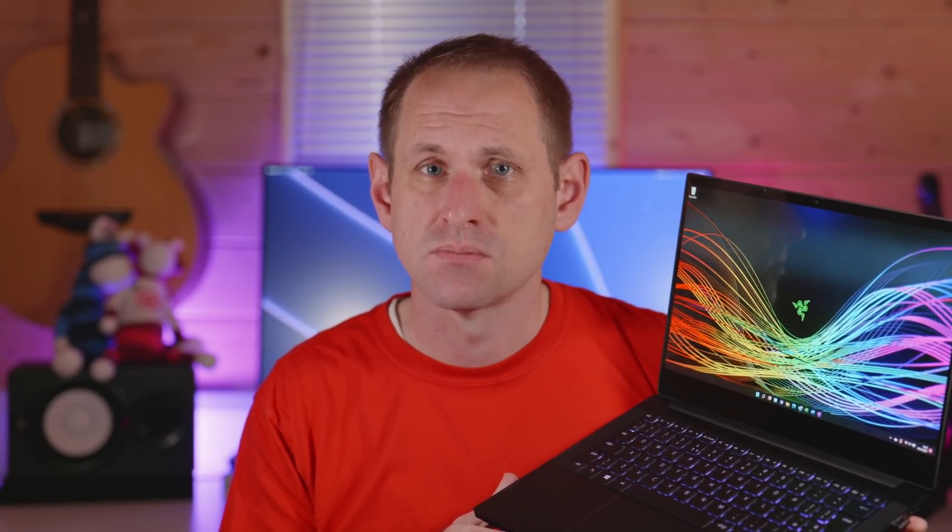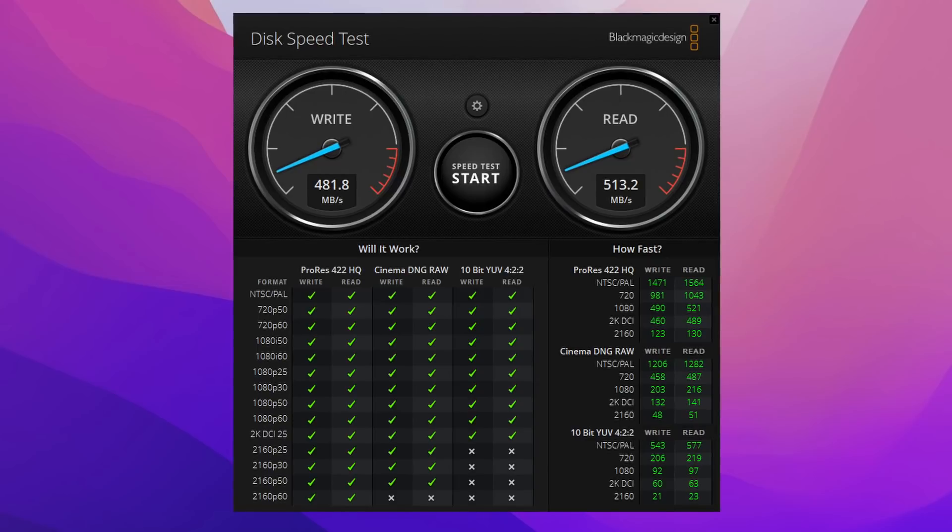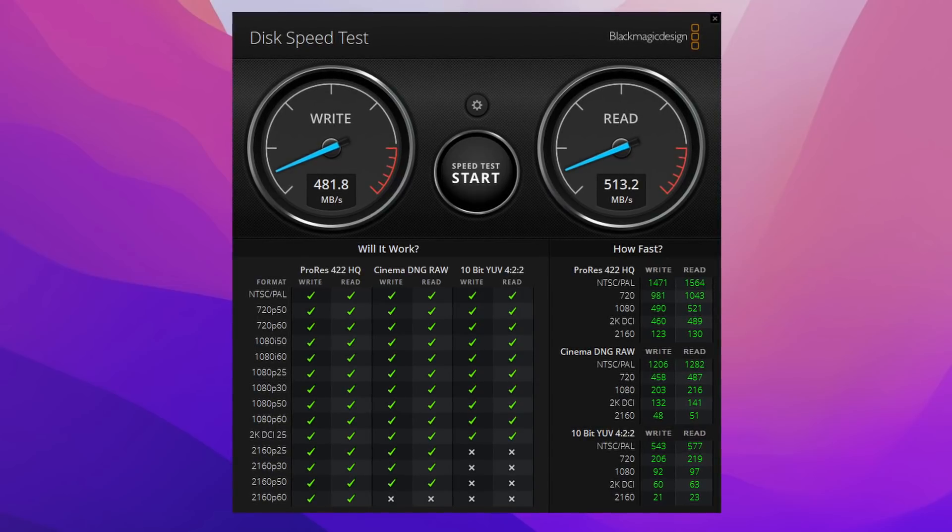Let's start with the Intel laptop — my Razer Blade Stealth 13-inch, which has got an 11th-gen Intel i7 quad-core, the 1165 G7 to be specific. I'm using Blackmagic's Disk Speed Test and I'll let it run a few times each to get a good idea of average performance. Starting with the Samsung T5 drive, we're getting 482 MB per second on write and 513 on read. That's pretty much in the ballpark of where I expect this drive to perform.